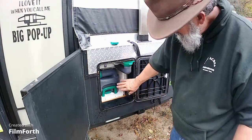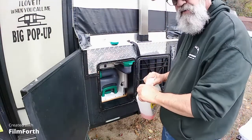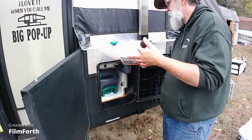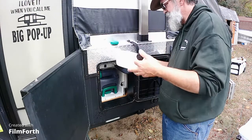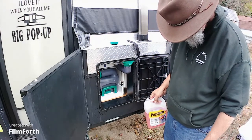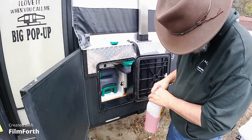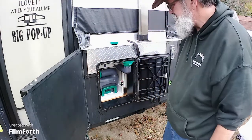This is our cassette toilet and it has its own stand-alone water reservoir. I'm putting in some antifreeze into the tank itself and I'm going to flush it a few times to make sure that the water line is clear. I can see pink stuff in the reservoir. It shouldn't take much because I already drained it and let it all come out. It took about half a bottle and we have roughly an inch or so in the reservoir.